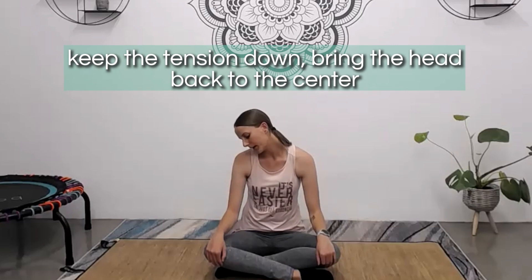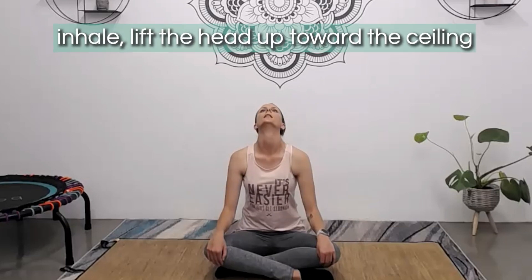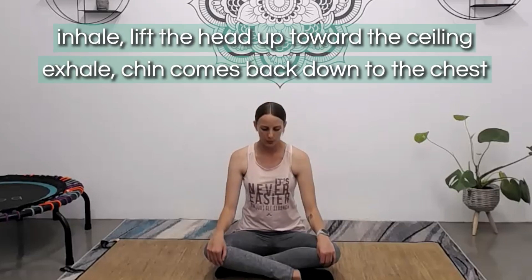Keeping the chin down, bring the head back to center. On your next inhale, lift the head and take the chin up towards the ceiling. And as you exhale, bring the head forward, chin comes back down to the chest. So we're gently nodding the head forward and back, making sure to move with control so you're not letting that head fall back.